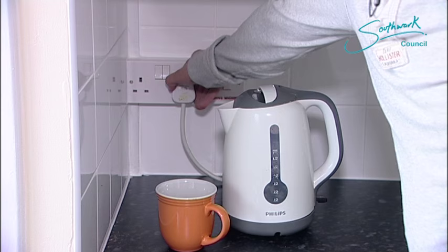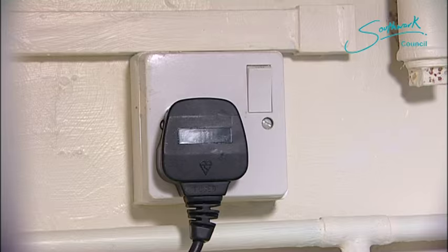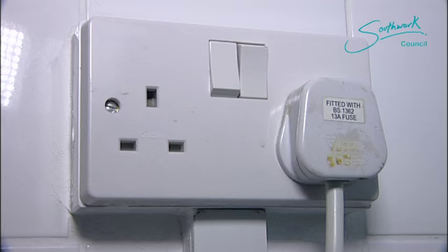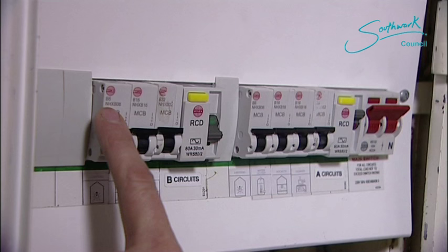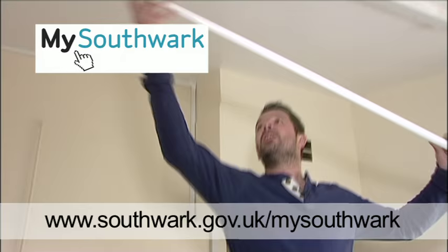In this case it is the kettle causing the problem, but it could be any electrical device in your home. If the electricity trips, it's best to start by checking the last thing you plugged in. If in doubt, call an electrician. We hope you've solved your problem. To find more help and information and to report repairs online, sign up for a personalised mySouthwark account at www.southwark.gov.uk/mySouthwark.